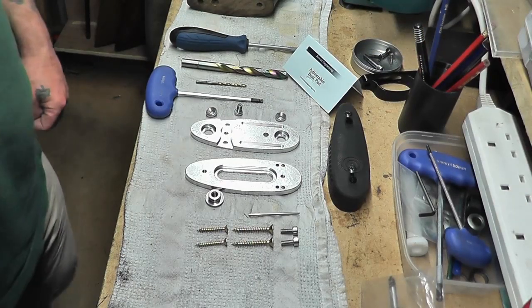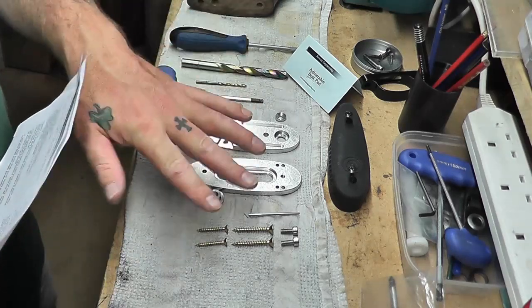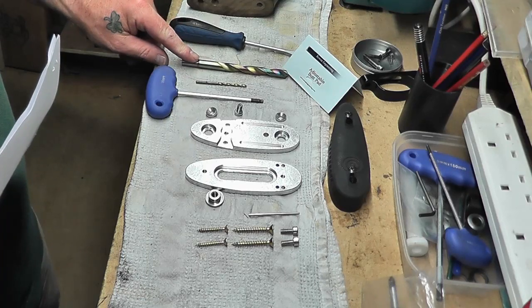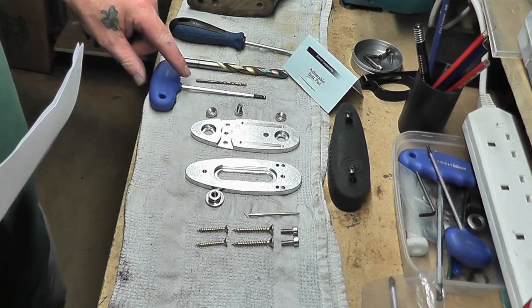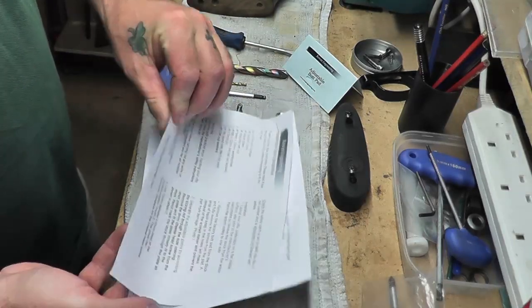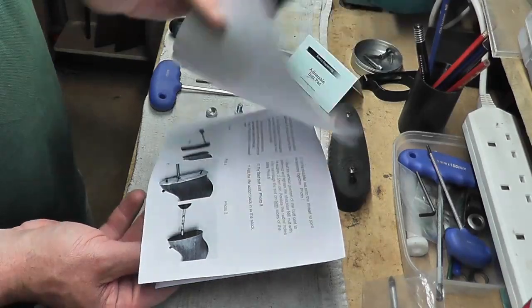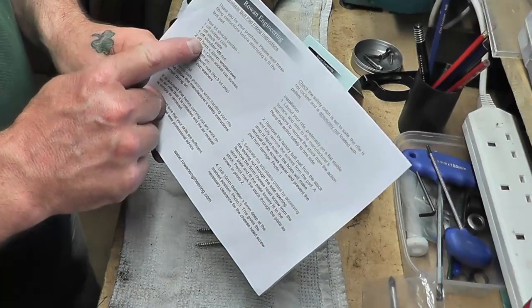So here's my Rowan Engineering butt plate. These are all the parts which you get. These are the tools which you are going to need: a slotted screwdriver, a 10mm wood bit, a 3-4mm wood bit, and a 4mm Allen key. Rowan Engineering sends you a detailed fit and instructions with pictures, which are very helpful, with a list of all the component parts as well.